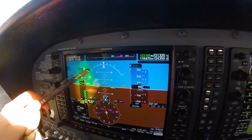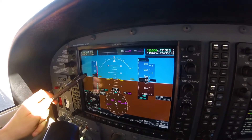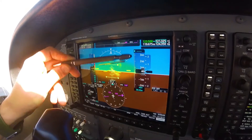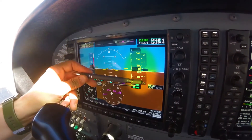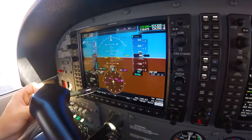On the primary flight display, confirm that the airspeed indicator reads zero knots since the plane is not in motion. The attitude indicator shows that the wings are level since the aircraft is on the ground. The altimeter is adjusted to the current barometric pressure from the current weather observation, and shows the altitude is plus or minus 75 feet of the airport elevation.